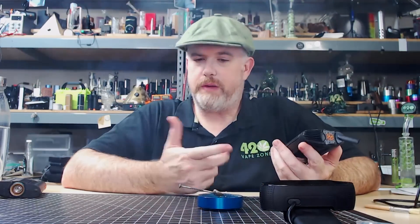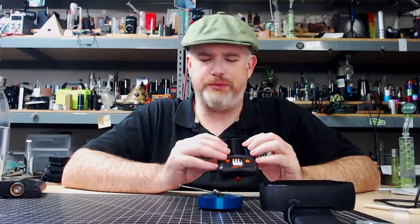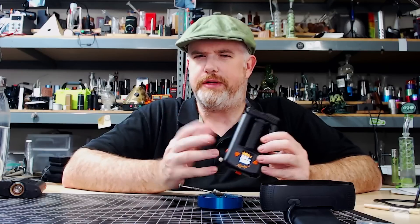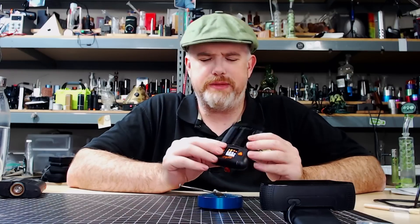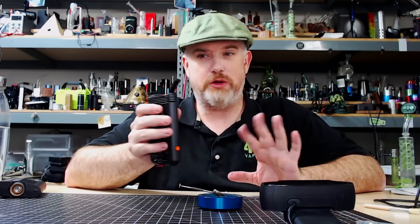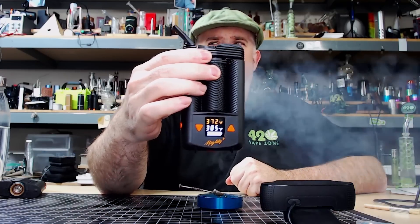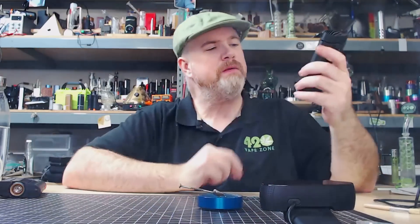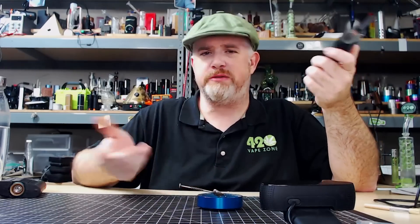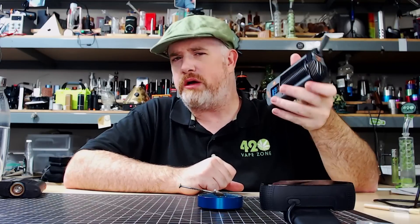Delicious. I don't have any sense of a plastic taste or any new vape taste — I don't get any of that new sneaker smell or robot farts that a lot of new vaporizers have fresh from the factory. I didn't do any burn-offs, I didn't do any wipe-outs whatsoever. Temperature drops about 12 degrees as I'm hitting it, which is about what the Mighty does depending on the temperature it's at and how hard I hit it.